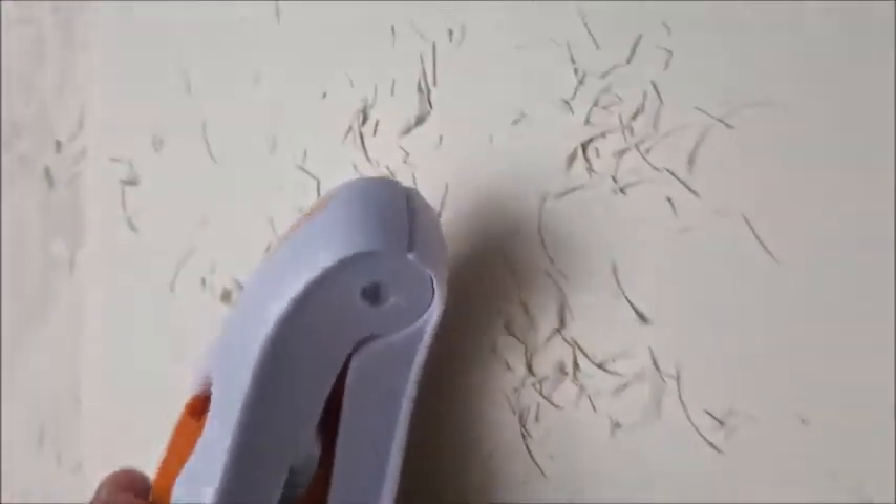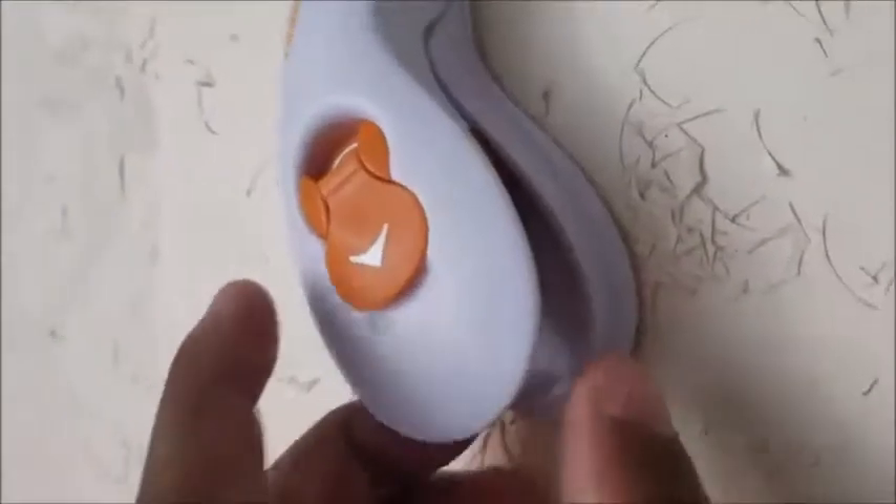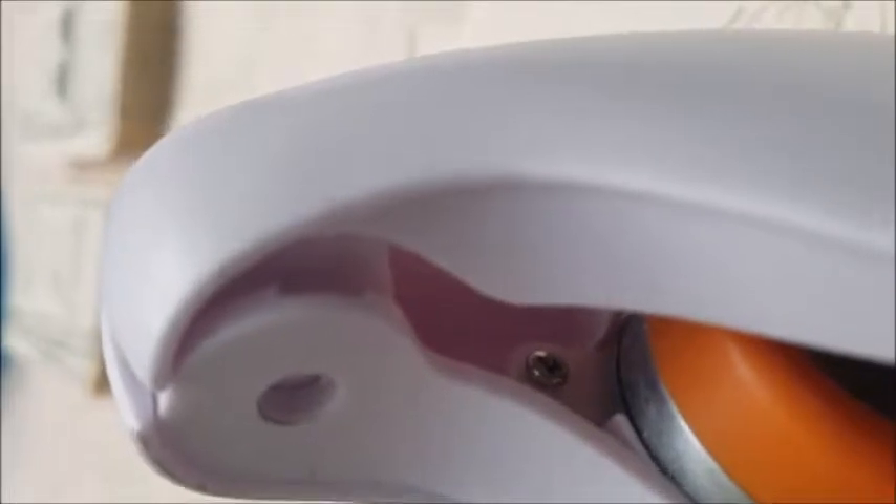First, what you're going to want to do is separate the two-piecer from itself by pulling these two portions away from each other, separating from this section here. As it seems like it's going to break, when you look inside there's actually a groove that this is supposed to come along.